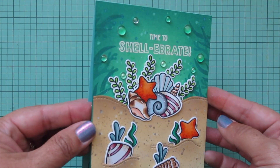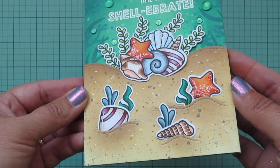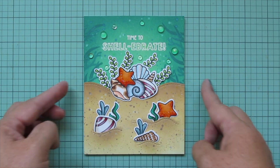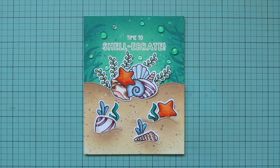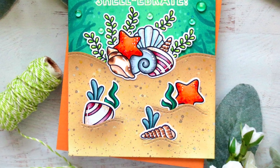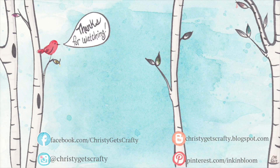That finishes up the card — I'll lift it up to the camera so you can see all the detail and how the shimmer catches the light, and give you a peek at the inside. This video will also be on the Lawn Fawn YouTube channel today. If you enjoyed it, please hit the thumbs up button, leave a comment, and subscribe if you haven't already. All the products I used are listed and linked in the description below. Thank you so much for spending your time with me today — I'll see you soon in another video, bye!